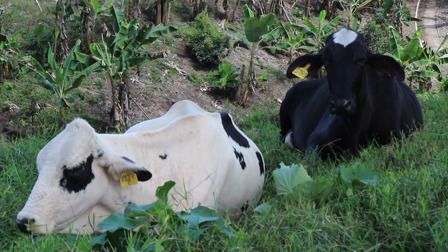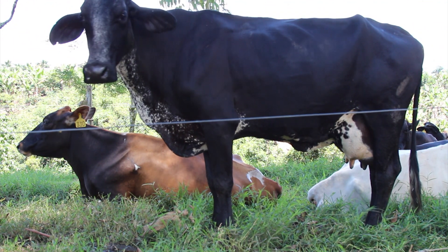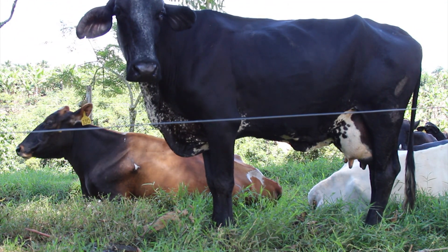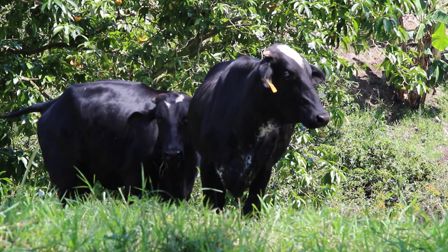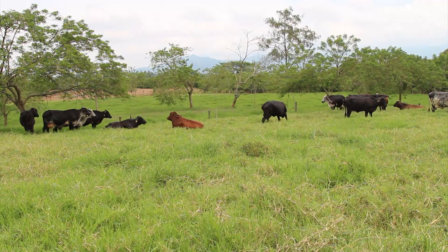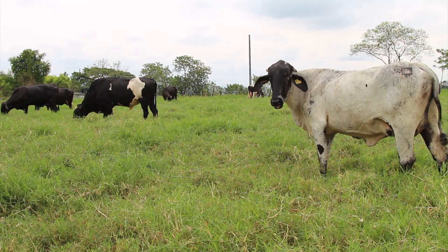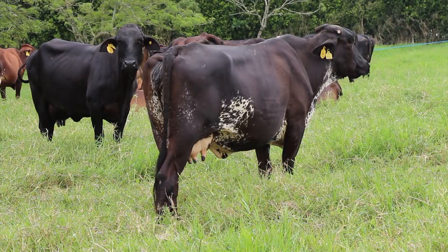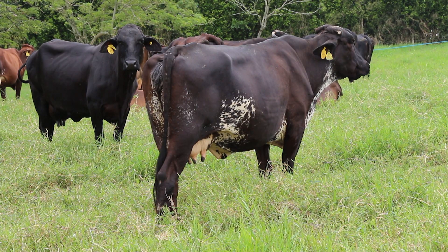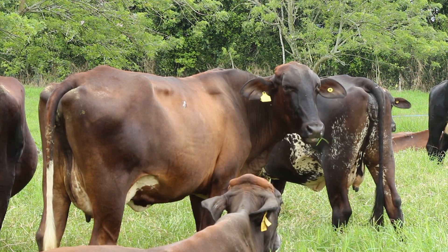Resumiendo un poco, son animales interesantes como alternativa productiva lechera para cualquier proyecto ganadero. Y al ser animales rústicos y longevos, permitirán que las ganaderías que las tengan amorticen por muchos años la inversión inicial que se hizo en la compra de dicho animal. Así que si queremos un buen ordeño en zonas de trópico, hacerlo con guirolandas sin duda será una gran alternativa productiva.